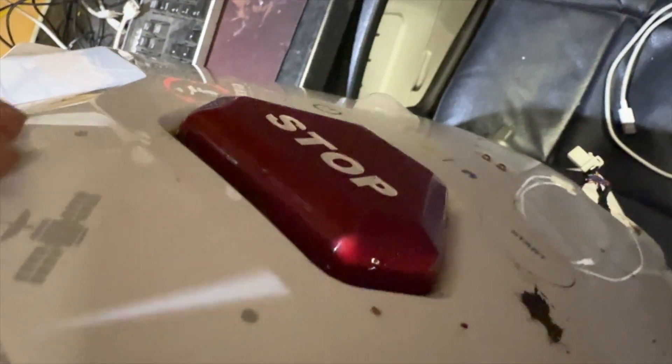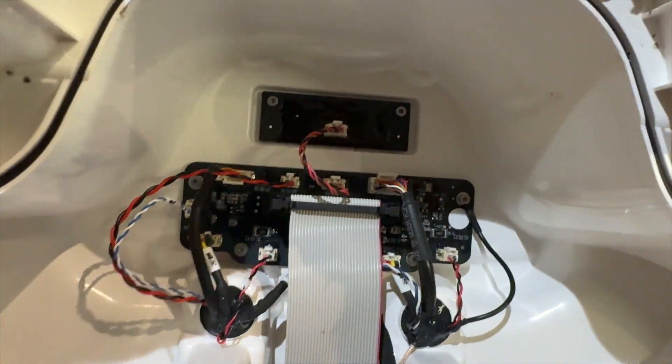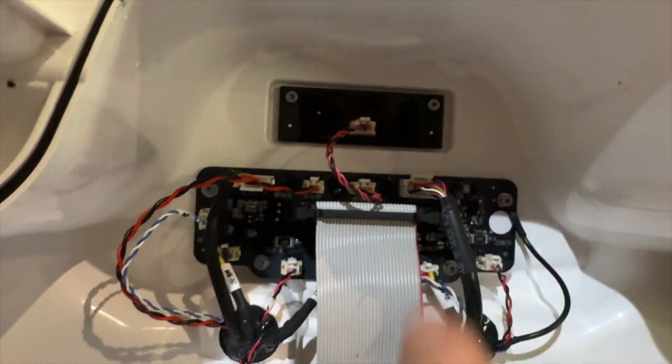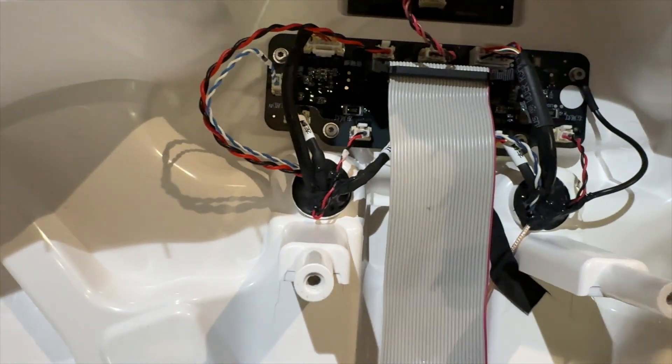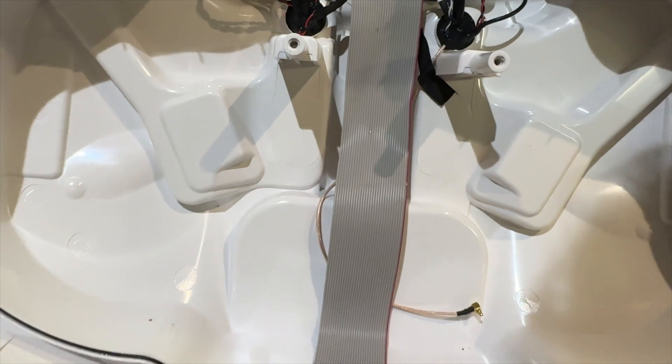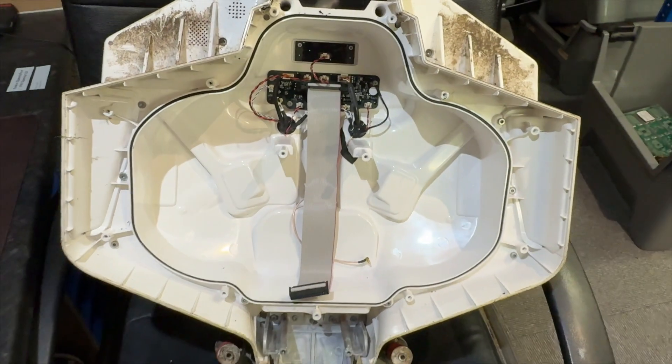The stop button that I was concerned about is here - that puts it here. And I cannot see any water ingress at all in there. So that's looking good. It looks very good in there. So that's the inside.